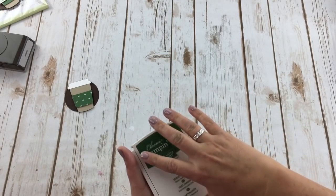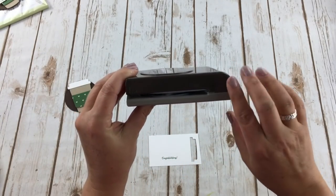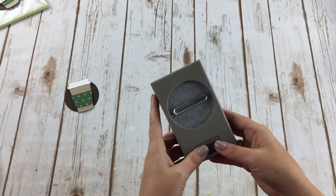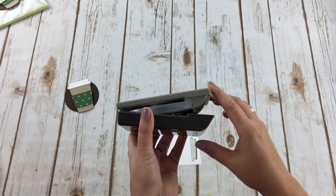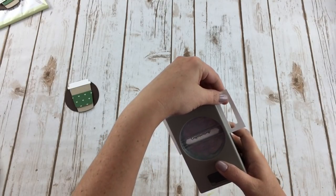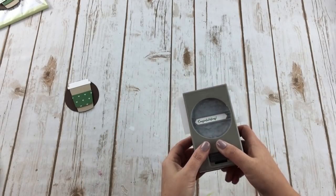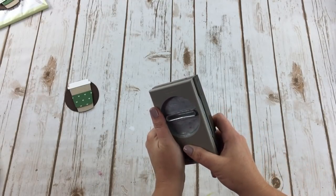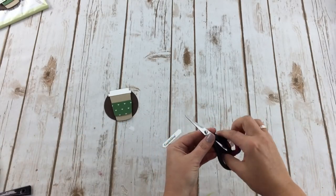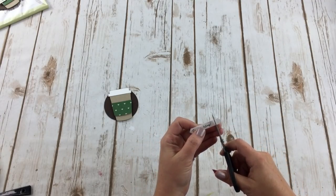Now I'm pulling out the classic label punch. It stores flat, which saves space — you push the bottom forward and it opens up. You keep it upside down when punching. I'm positioning my congratulations a little off to the side — I'll show you why in just a second. Then I take my paper snips and cut one of the edges off straight across — really easy.